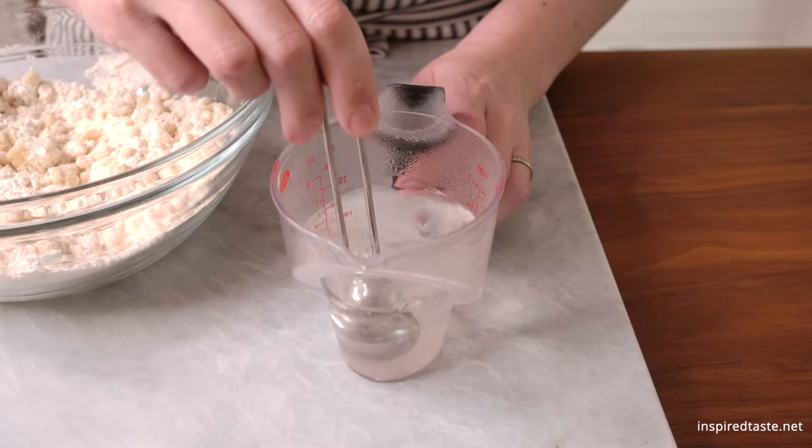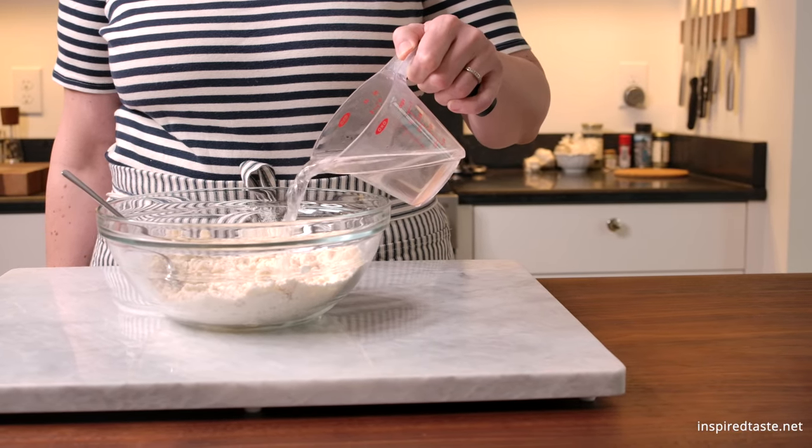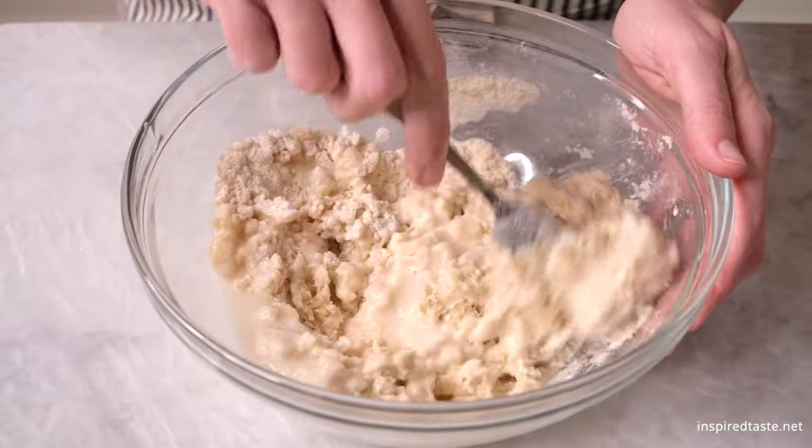Dissolve salt in some warm water and then pour almost all of it into the flour mixture. Stir it a few times and if you think it needs it, add a bit more water.